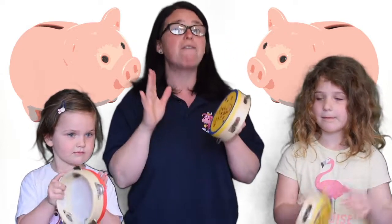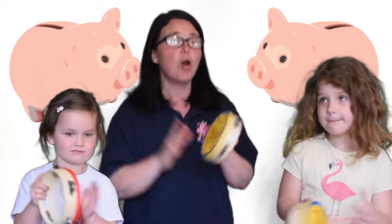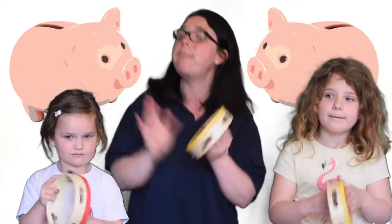One penny, two penny, three penny, four. Five pennies, six pennies, seven pennies more. I've got eight pennies in my drawer.